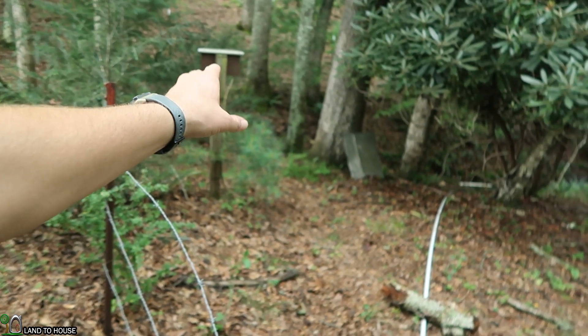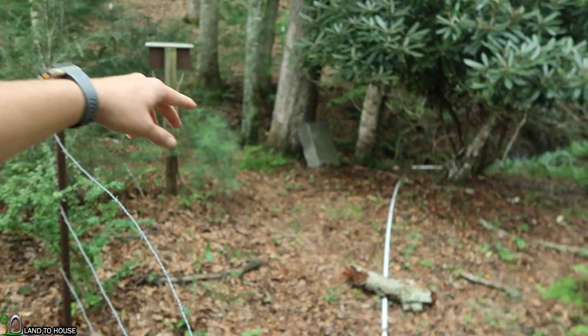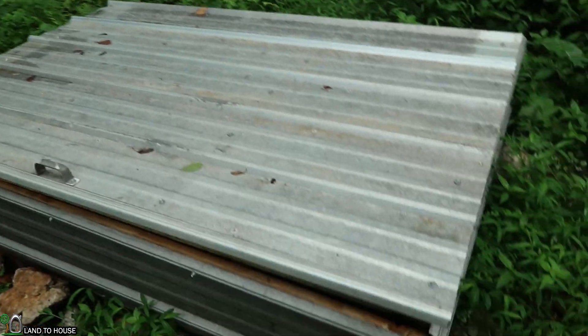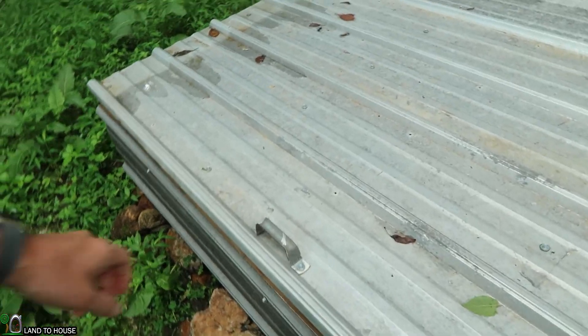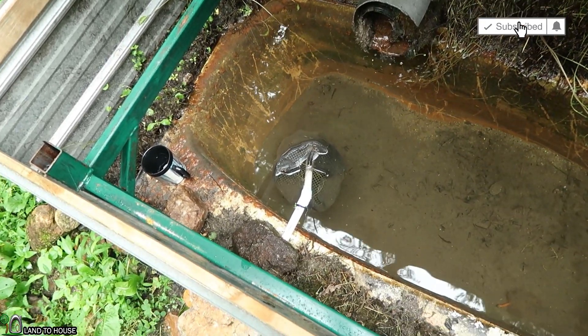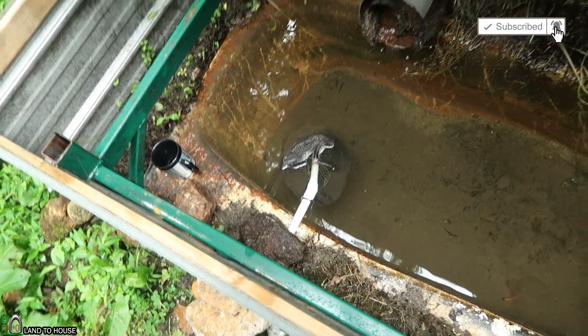Here is the stand pipe placement. You can see that it is overflowing currently, and the math shows that we have approximately 1.3 psi from the spring down here to where the stand pipe is. Here's the problem: whenever the pump is started, it's got about an eight-foot drop down to the pump and so the pressure there is about 3.5 psi. The drop down here pulls water faster than the spring is going to refill this stand pipe.